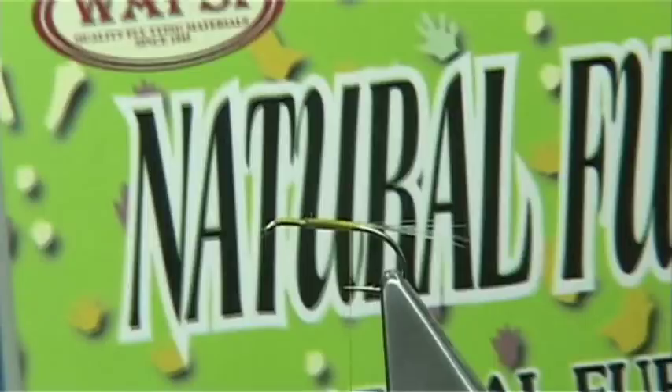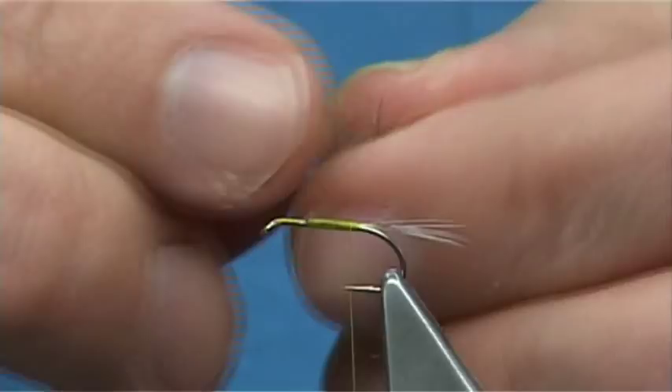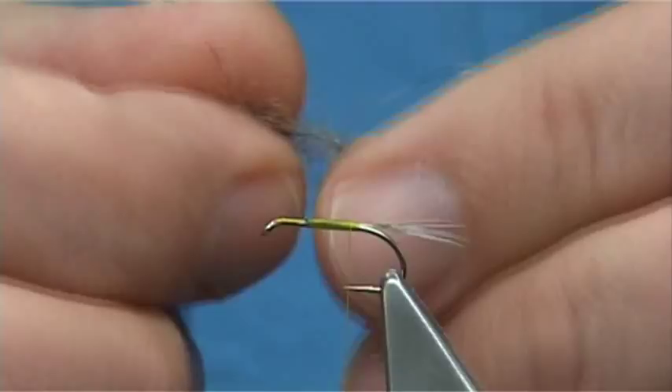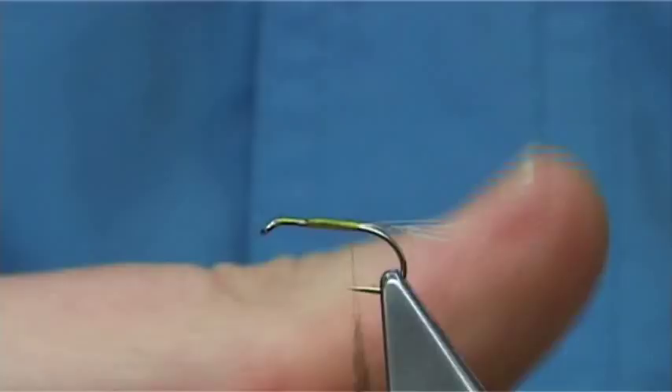What I am going to use here is Fox Squirrel — it is by Wopsy. It is a natural fur. Fox Squirrel is very like hare's ear; it is a nice colour and one of my favourite natural dubbings. Just going to slightly blend it between my fingers, just roll it about, and then dub it onto the thread.